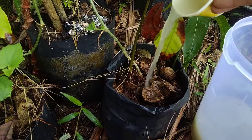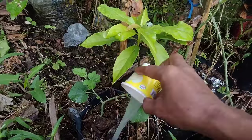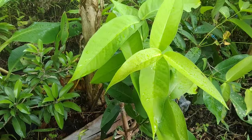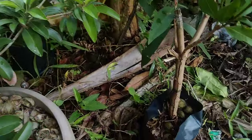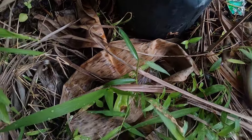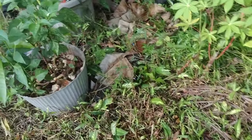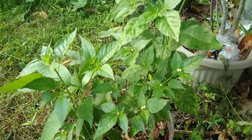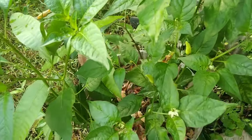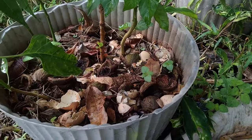Dengan harapan bahwa dari hasil aplikasi ini dapat meningkatkan kandungan unsur hara yang terkandung di dalam tanah, khususnya untuk beberapa jenis tanaman yang kita tanam di dalam polybag. Kandungan unsur hara untuk tanaman di dalam polybag cenderung sedikit dan lama-lama akan habis, sehingga memerlukan tambahan unsur hara dari luar secara rutin. Ini adalah salah satu contoh tanaman cabai yang sudah masuk masa berbuah.